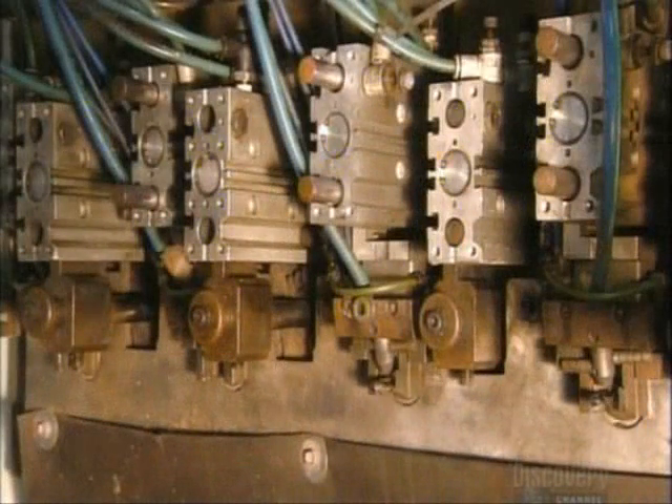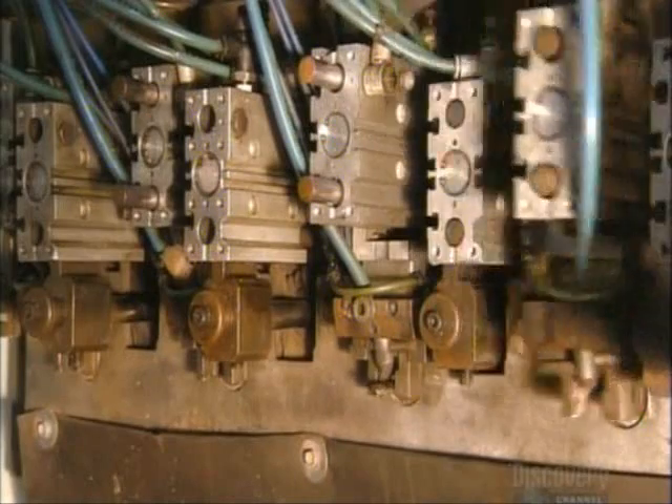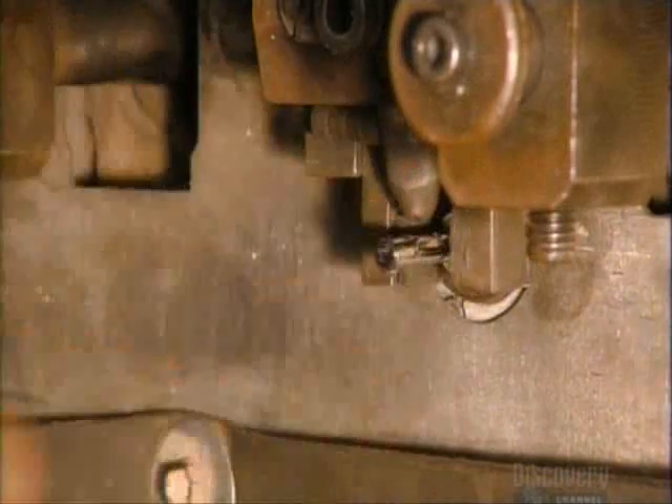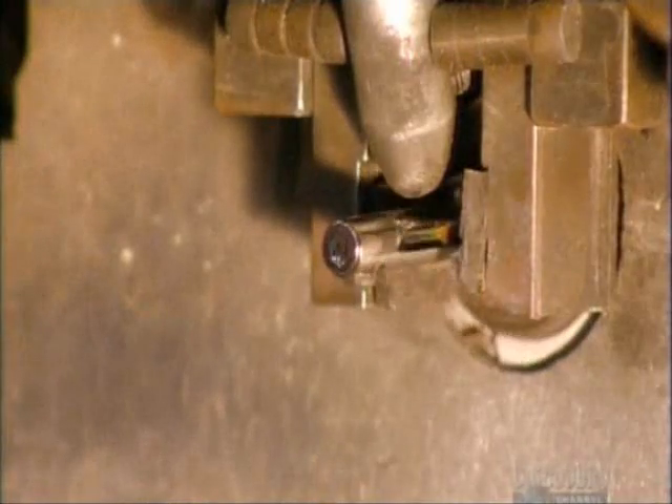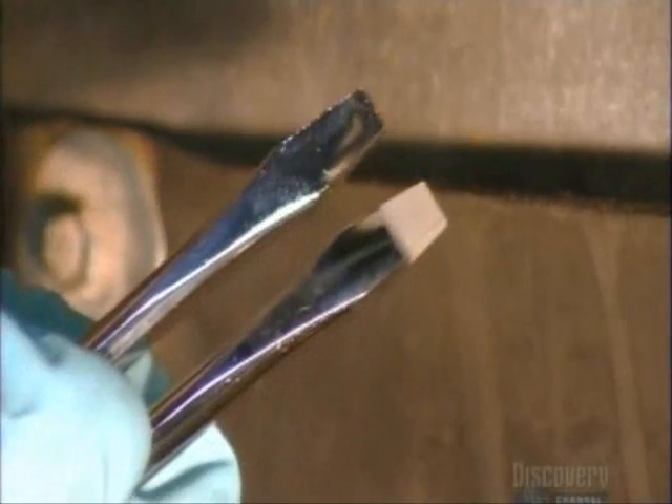Now they twirl in a machine that blasts the tips with a mild abrasive. This texturizes the surface to allow the screwdriver to really grip a screw head. The texturized tip is the one on the right.